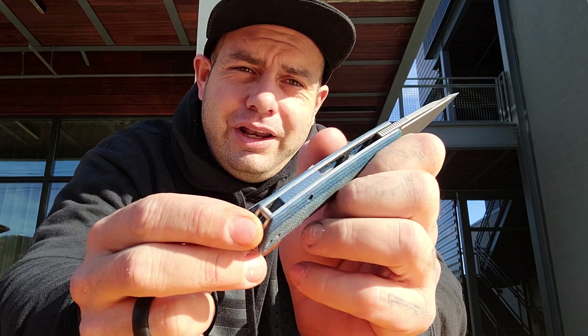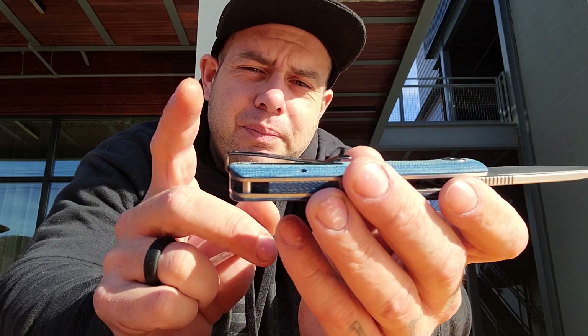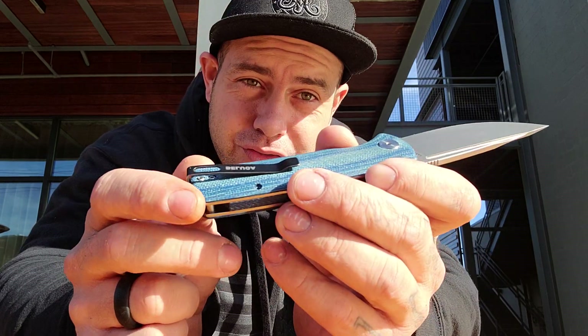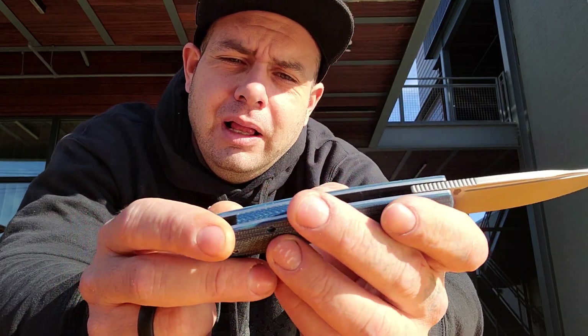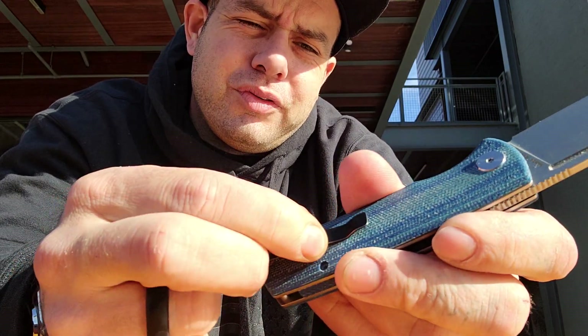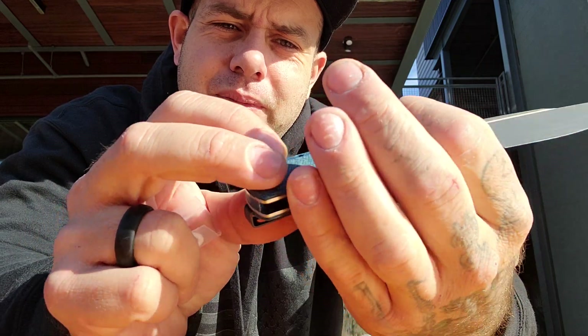Hidden lanyard hole — love that. It's got a standard deep carry clip, but it mounts down at the end of the scale, so that gives you that extra deep carry. But the clip itself isn't super sturdy — it wobbles around. When you grab it in hand, you can feel it move. So that's something I'm not super cool about.